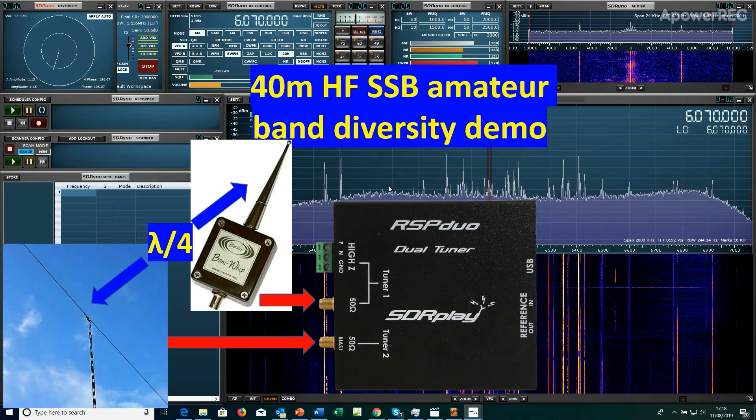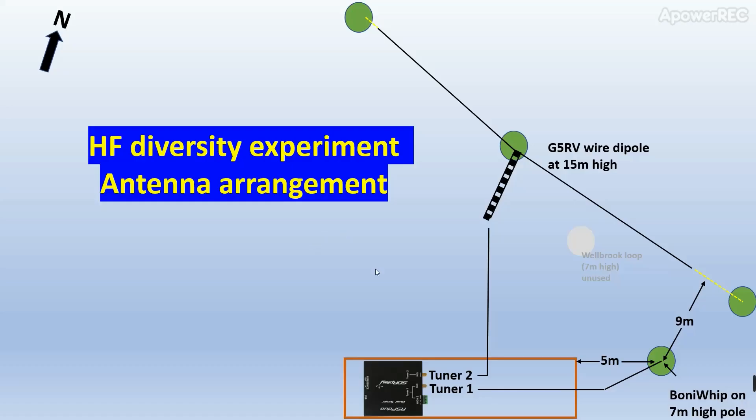The setup we've got is a wire dipole — a G5RV — approximately a quarter of a wavelength away from a mini whip active bonnie whip active antenna. This is the arrangement set up here, with the wire dipole about a quarter wavelength at 40 meters away from one end of the bonnie whip, which is up on a seven meter high pole.